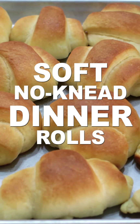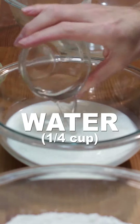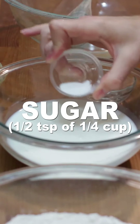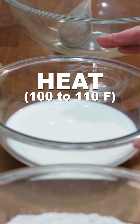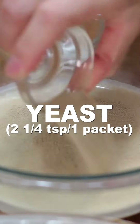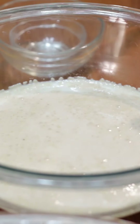Let's make soft no-knead dinner rolls. Add 1 cup of milk, 1/4 cup of water, and 1 1/2 teaspoons of the 1/4 cup of sugar to a bowl and heat it up between 100 and 110 Fahrenheit. Then add 2 1/4 teaspoons of yeast. Give it a mix and let sit 5 to 10 minutes until foamy.